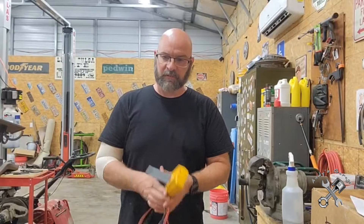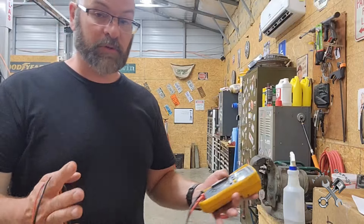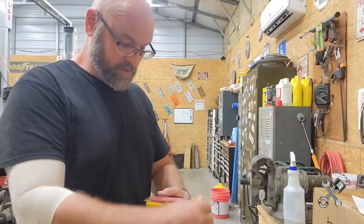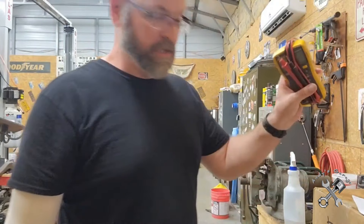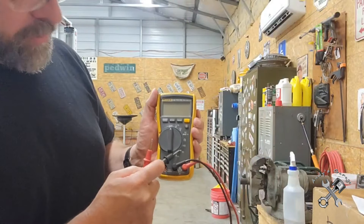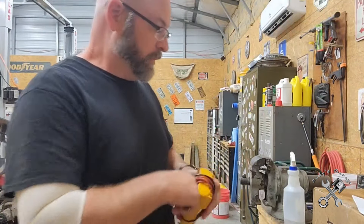In case you're wondering about my meter, this is a Fluke 115. It's turned out to be a really good multimeter for me - it does everything I need it to do, especially with the testing of capacitors. That's the main reason I stuck with this Fluke 115. Not a lot of meters have that option to test capacitors and resistors, but this symbol here tells you it can do that.